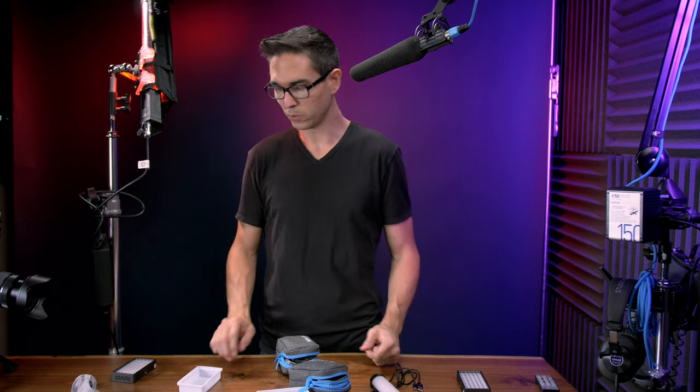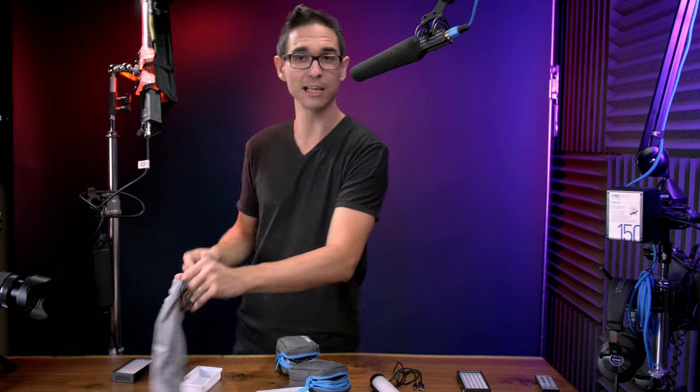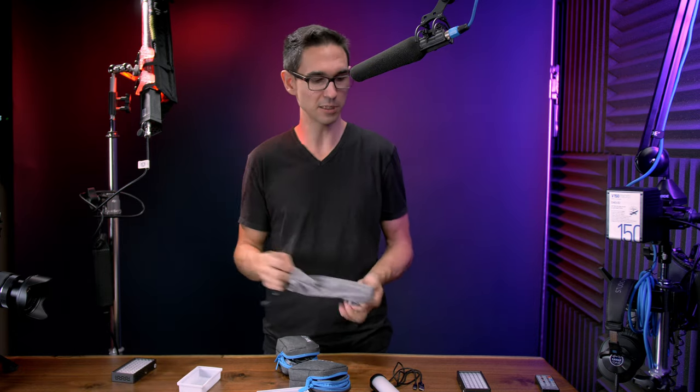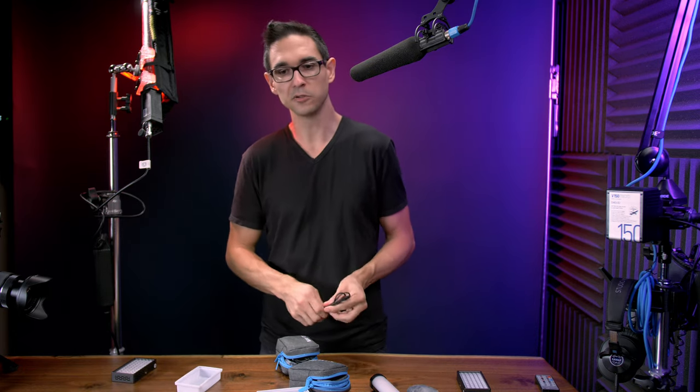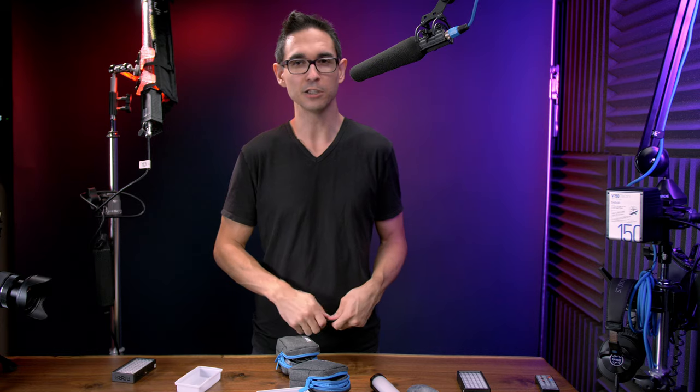That's going to be it for me today. If you liked what you saw, make sure you're subscribed to the channel if you want to watch more of this stuff. There are links to all the lights in the description, and if you like the music used there's a link to get two free months of a subscription in the description as well. Thanks for watching.